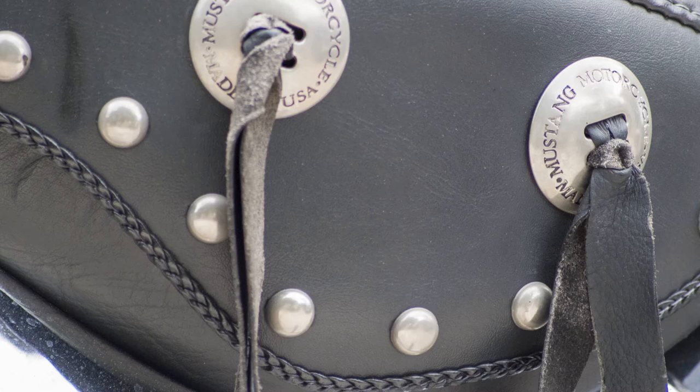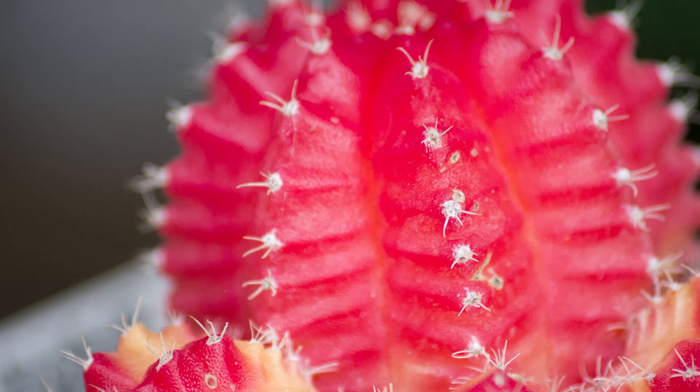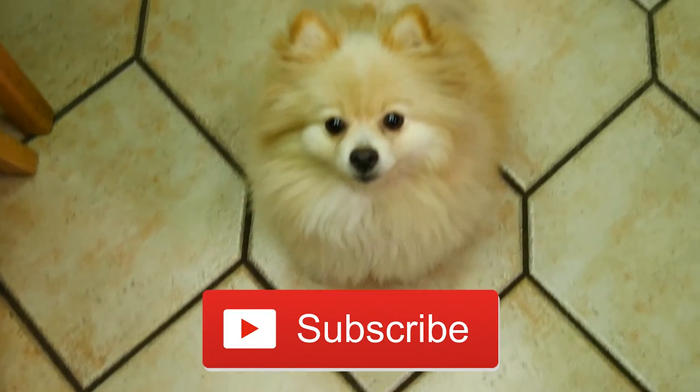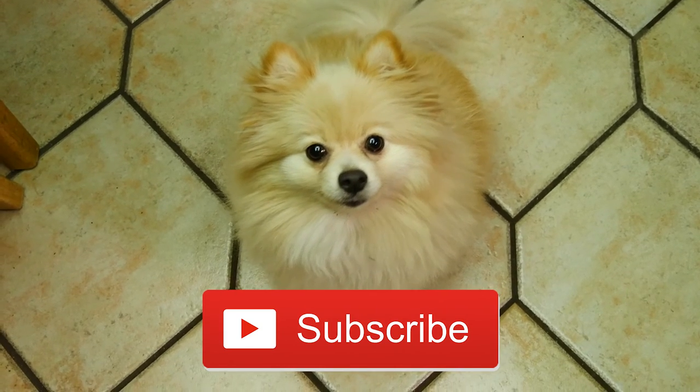I hope everybody gets something out of this video. I'm going to put links to all the products I talked about in the video, all Amazon links. So everyone have a wonderful day. Thanks, and don't forget to subscribe. Please subscribe to Datgram Studios to see more of our cool videos.